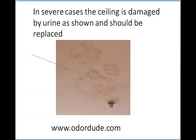If you see a ceiling looking like this, that is a serious contamination, which means you will have lots of urine in the wood in the attic. That will need to be treated — we'll talk you through how to do that in the slides following, so stay tuned.